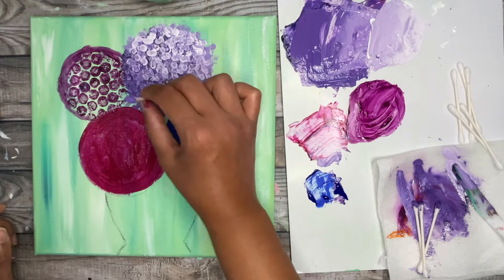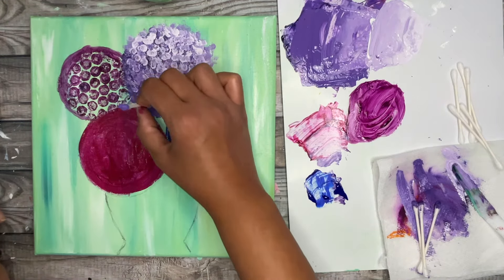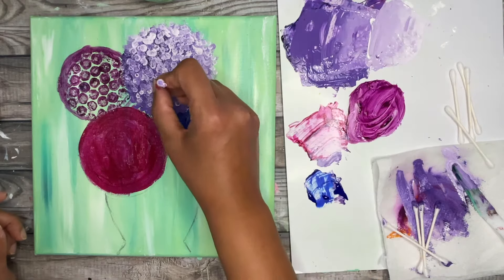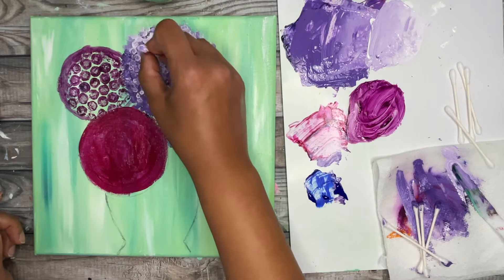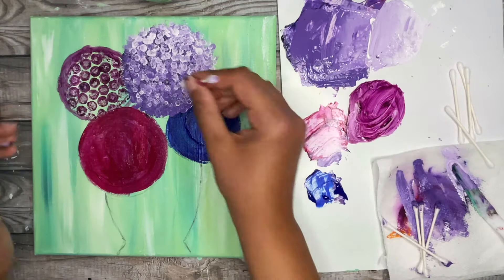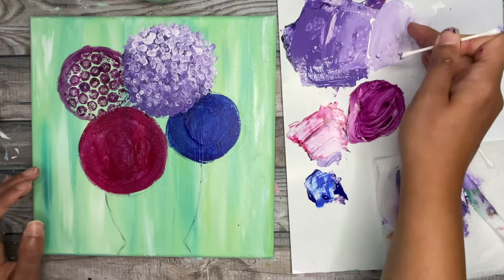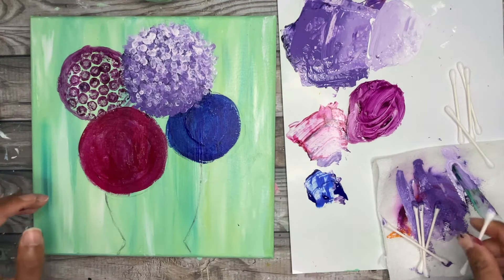If you want more precision you can grab just one q-tip for more control over where that light paint goes. Add little dots here and there a little bit lower in the flower, but not too much — we want to keep that shadow at the bottom. If you've hidden too much of those darker colors don't be afraid to go back and bring them back. The beautiful part of this technique is you're working in layers — you can always go back and fix things. I'm happy with that, so I'm going to put my q-tips down.